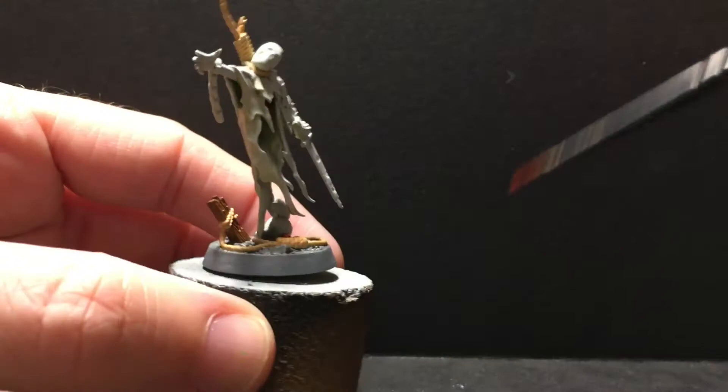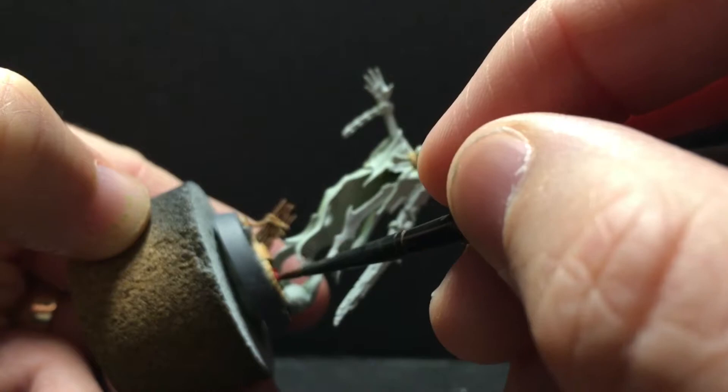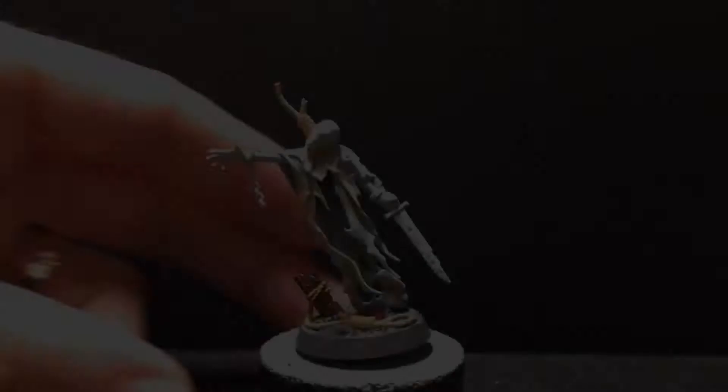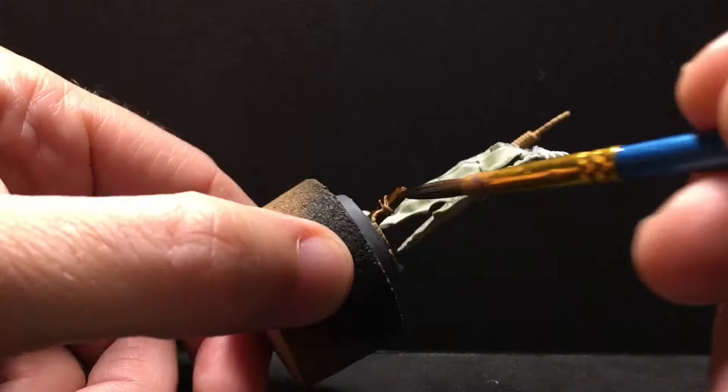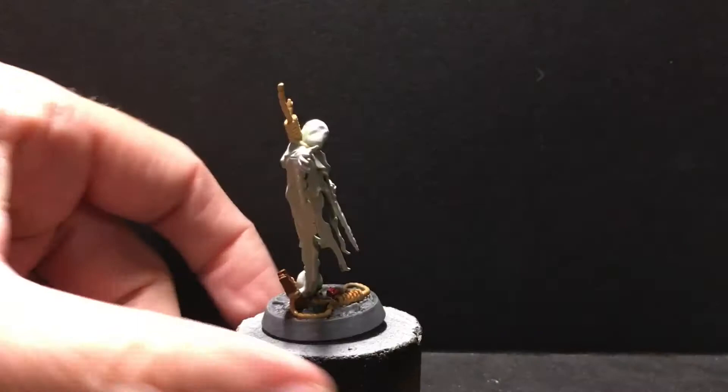We're going to start washing. I'm going to start with this red wash — I'm just going to dab it over the rose. I just want to get some down in the recesses, and we're going to do a light dry brush on this later just to help the petals break out a little bit. Then mostly we're going to be using a brown wash here, and we're going to hit the piece of the scaffolding and get this into the rope as well.